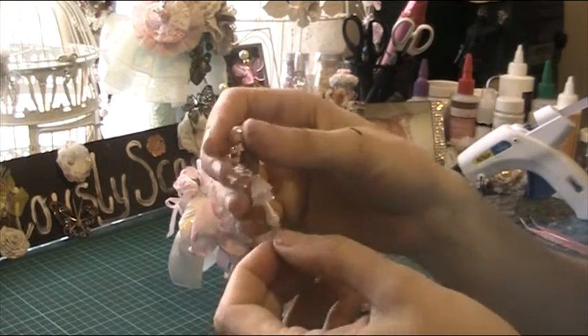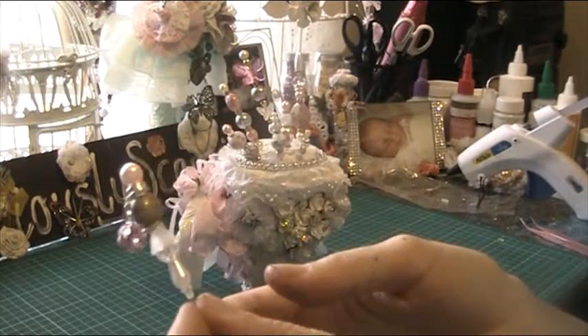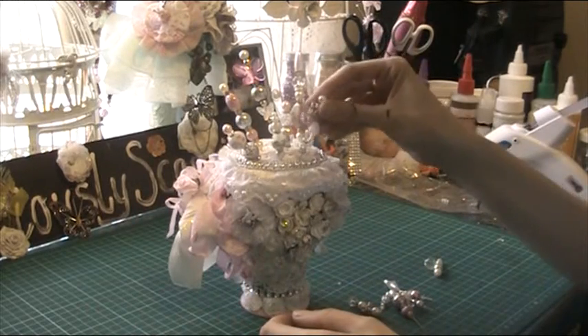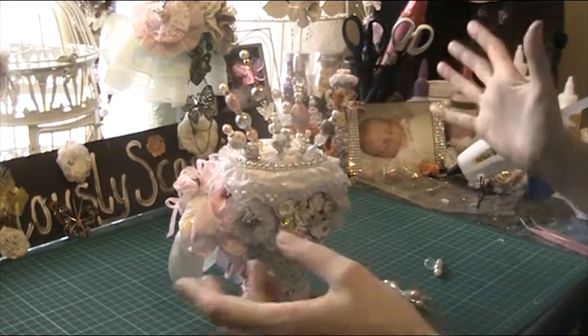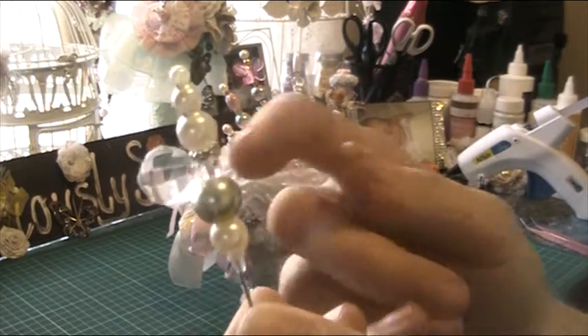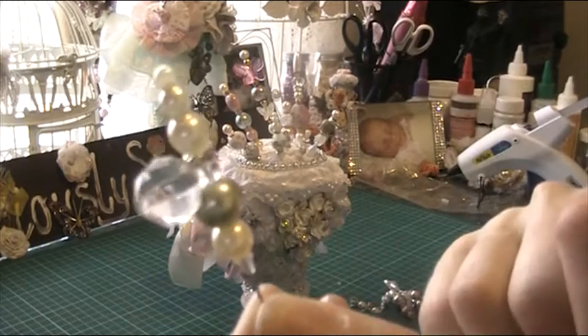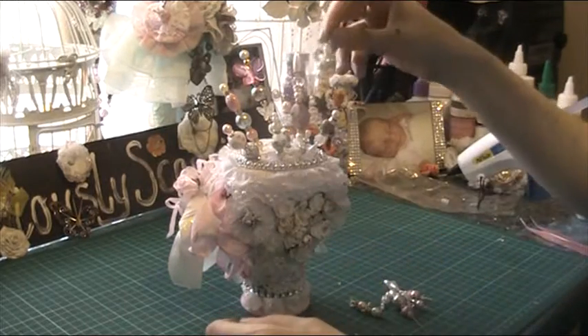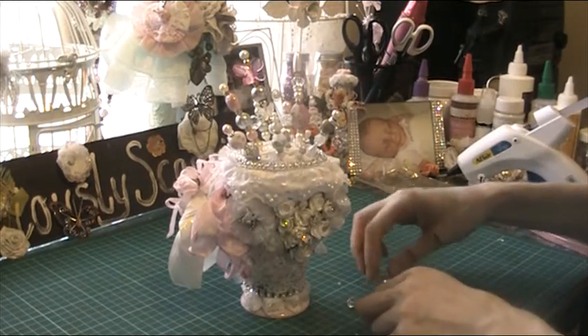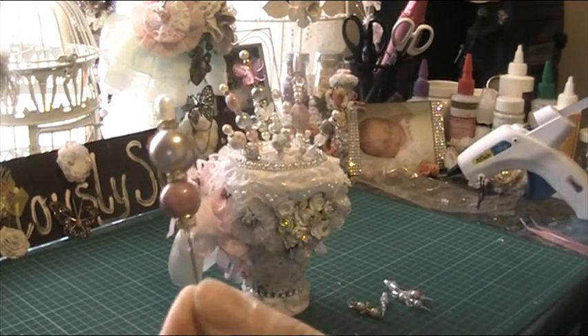I wanted to make it look like small, medium, large - different layers. So this is an interesting bead - see how it hooks on there, it's real cute. I think we might fill some up at the back.